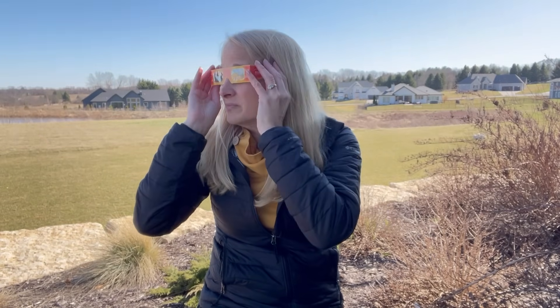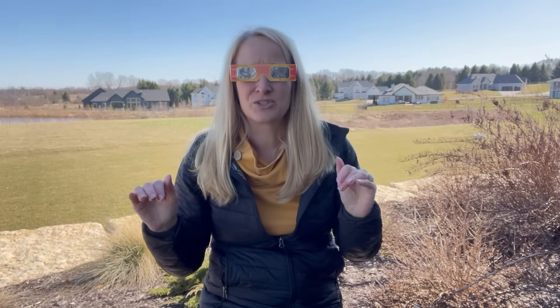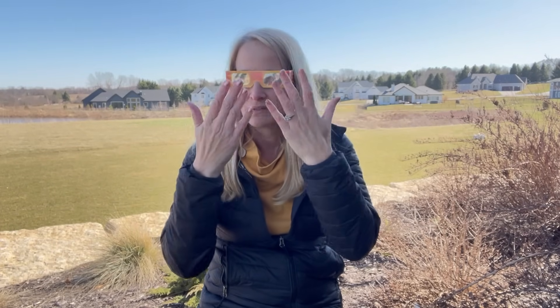Here's all you do: you just take them out, you put them on, and you look anywhere but at the sun. As you look around, you want to make sure that you see nothing at all — it should just be black. And that's what these are, just nothing but black through these. So these are safe.